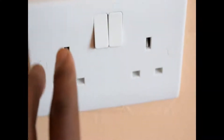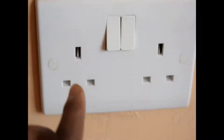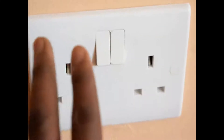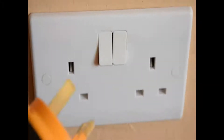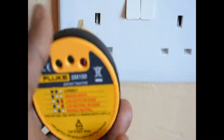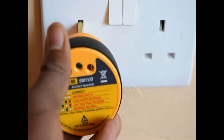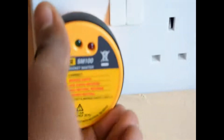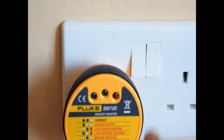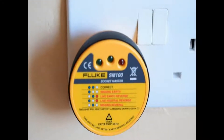So what you do first: you ensure that any unused socket remains in the off position. Then we are going to plug in this socket tester to one of the outlets and see what it gives us. There we go, it's in properly. Then we're going to turn on the switch and see what it gives us.